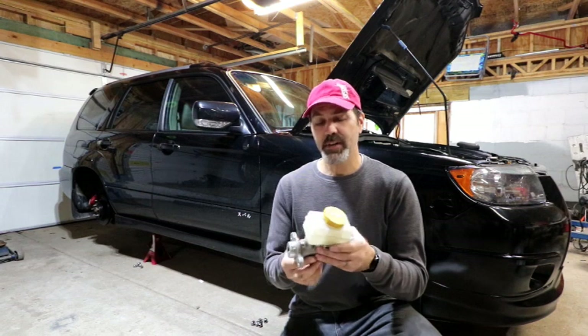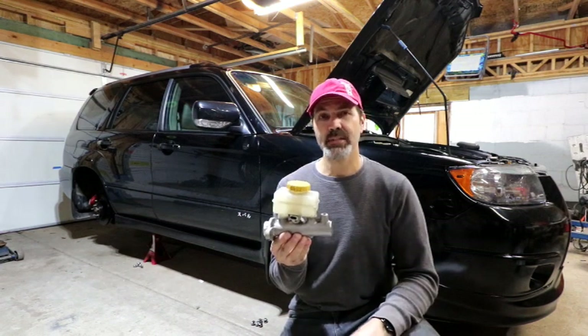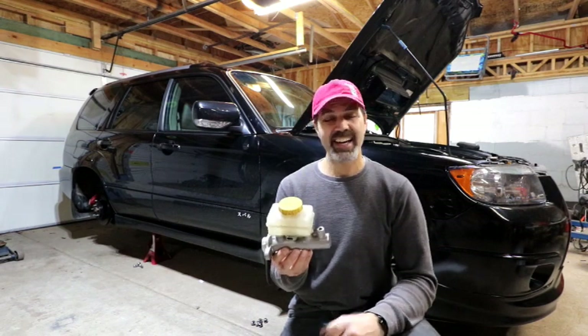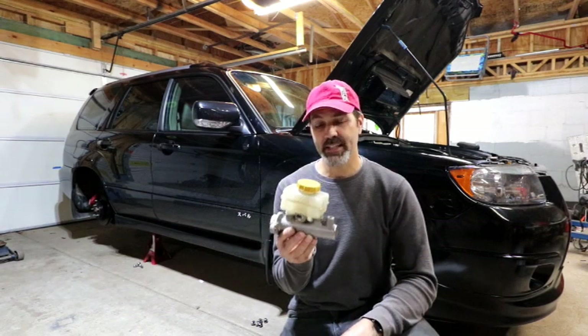This came off of a 2007 STI. It was T-boned, wrecked the whole passenger side of it. A lot of the components that I wanted were spoken for, but I was able to get this.